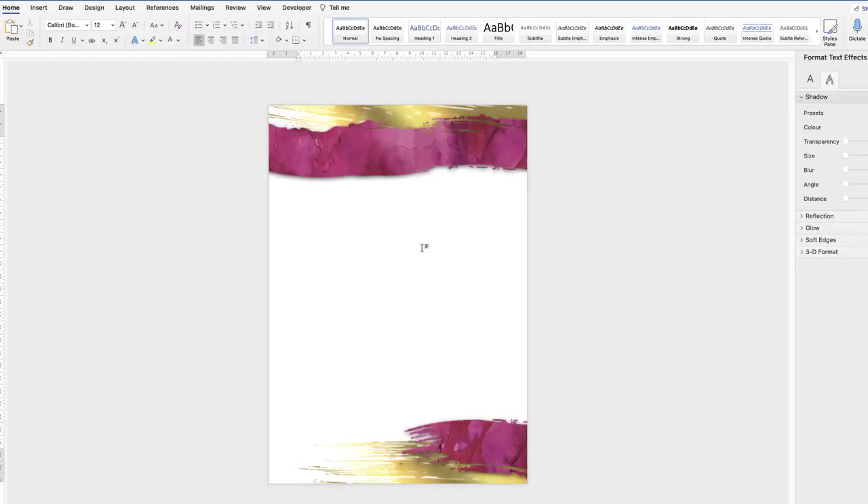The design is fairly simple to put together and you can play around with it as much as you like. One issue is that if you want the design on multiple pages, copying it to each page individually can get time-consuming. To make it a template that appears on every page, you need to place the design into the headers and footers — it's a really simple process.